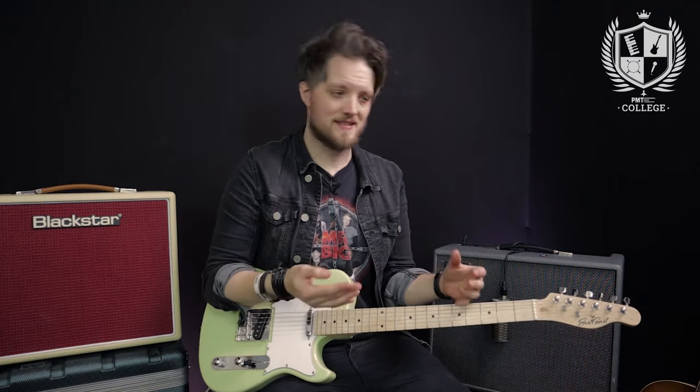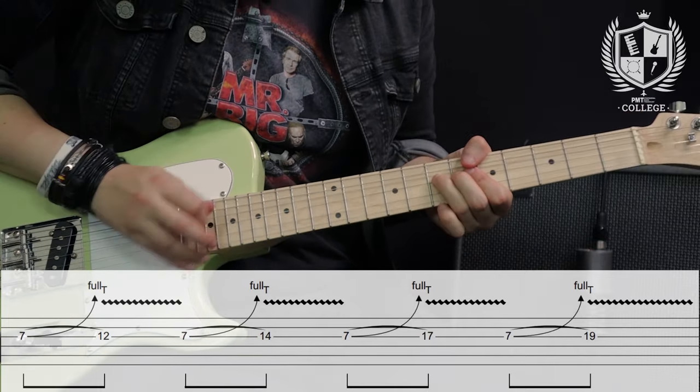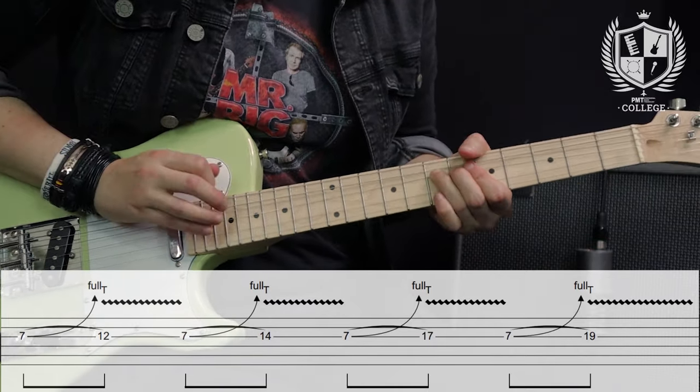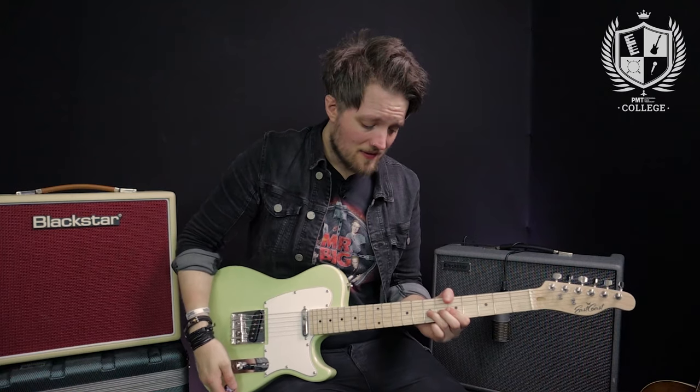The third and final tapping trick we're going to look at is tapping off the back of a string bend. If you want you can bring your pick back into things for this, or you can play the string with your finger — it's totally down to whatever you're playing and whatever your preferred style is. I'm going to use a pick for this just to demonstrate the initial idea. What we're actually doing is bending the 7th fret on the G string, which is a minor pentatonic note.